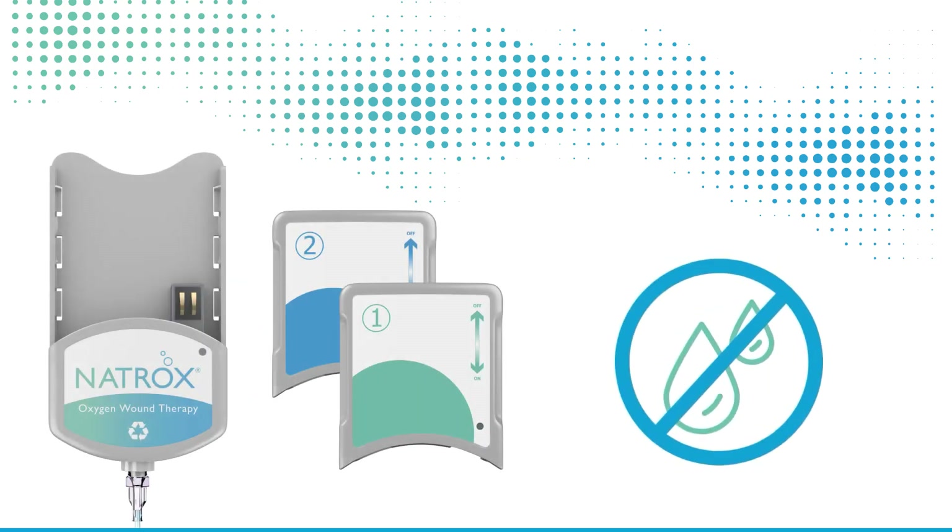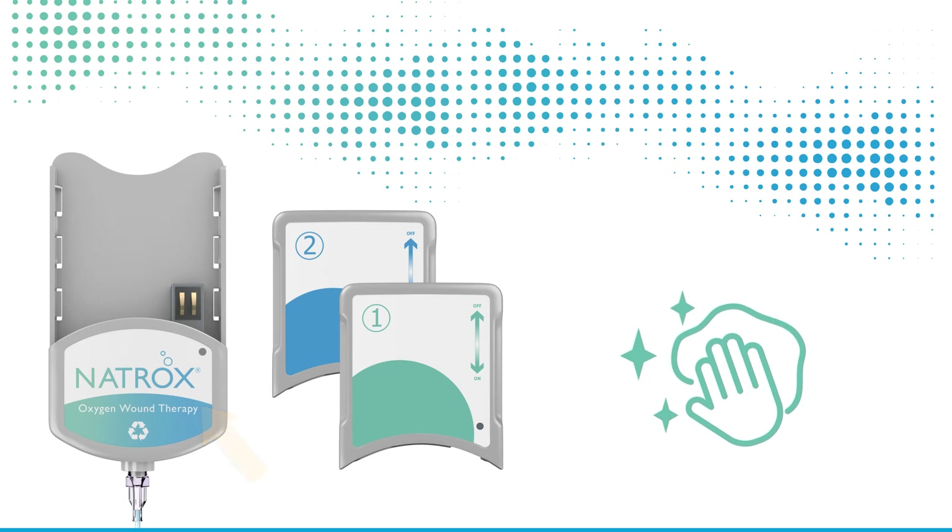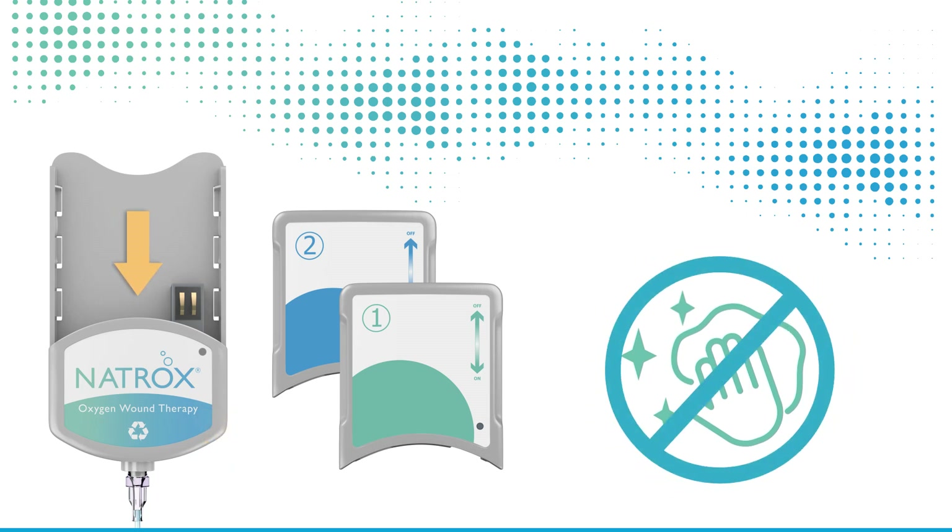Do not expose the Natrox oxygen generator or OG and batteries to water. The OG can be wiped clean on the outside if the surface appears dirty. Do not clean inside the device.